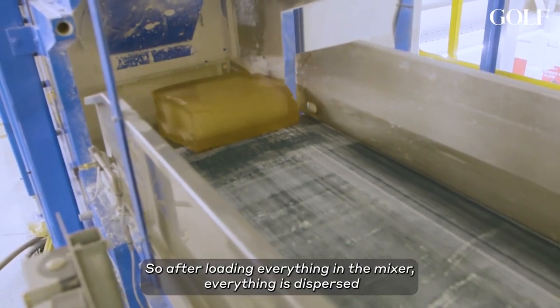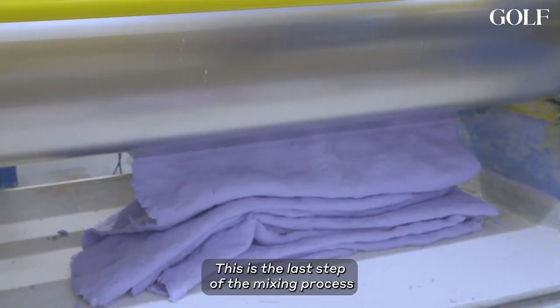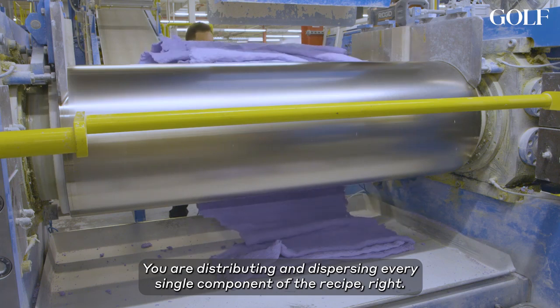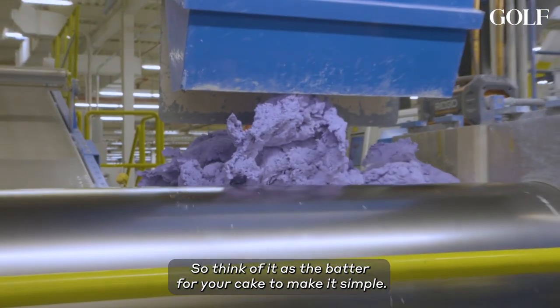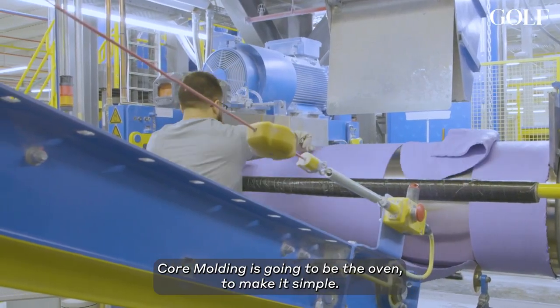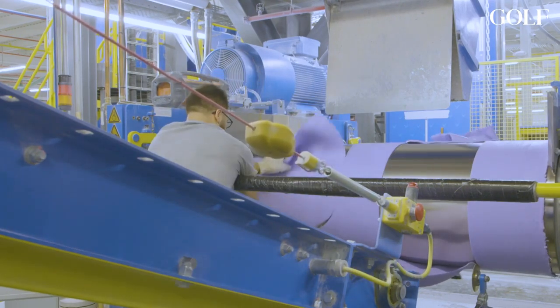After loading everything in the mixer, everything is dispersed and mixed evenly until you have a uniform batch. This is the last step of the mixing process, where you drop the rubber on the mill. You are distributing and dispersing every single component of the recipe. Think of it as the batter for your cake, to make it simple — that's the batter right here. And core molding is going to be the oven. So you've got raw ingredients, batter, and then later, oven.